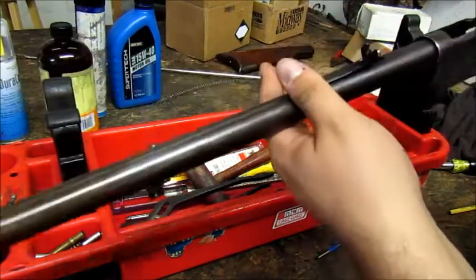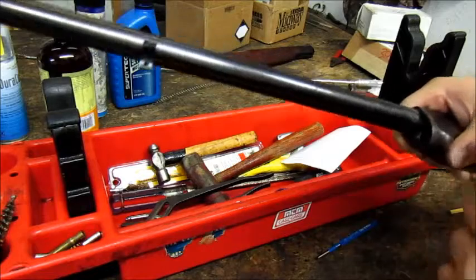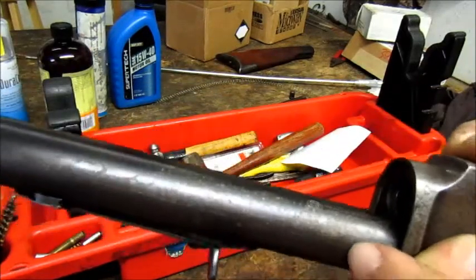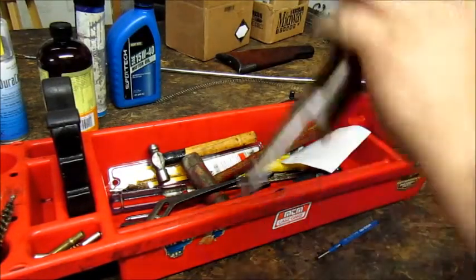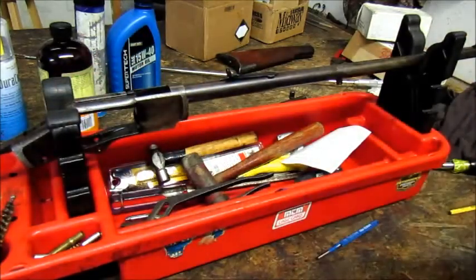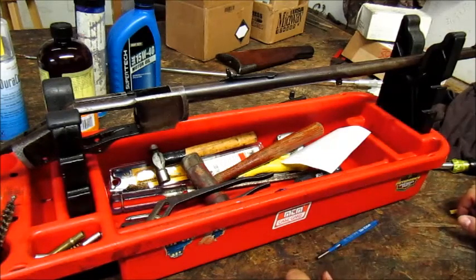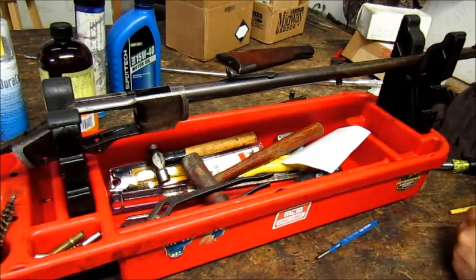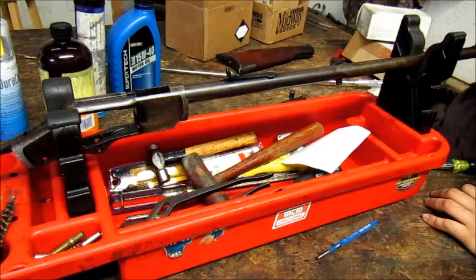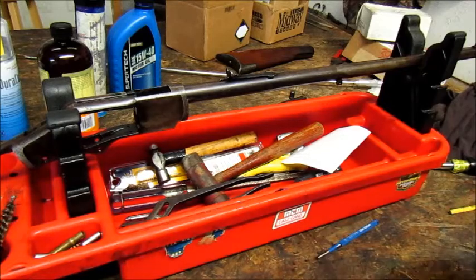It is a good idea to take one of these apart if it's an original, even just down to the fore-end, because as you can see on mine, it had a little active rust going on underneath the forearm — I've since taken care of that. These guns have been around so long, some haven't missed a deer season since they were made. We're going to pause the video here, clean it first since I haven't cleaned it in a while, and then put it back together.